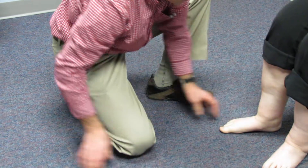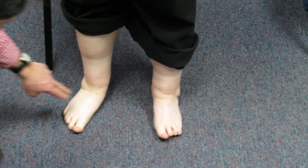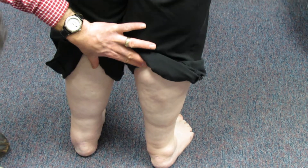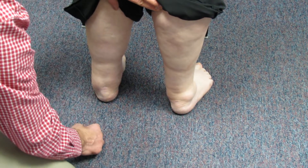Now I'm going to have her stand up so you can take a look at her foot posture. This is another classic sign of a posterior tibial tendon rupture — you can see how we have a significant navicular drop here, while she maintains a very nice arch on the left side. If we have her turn around, you can see some increased calcaneal eversion and collapse.